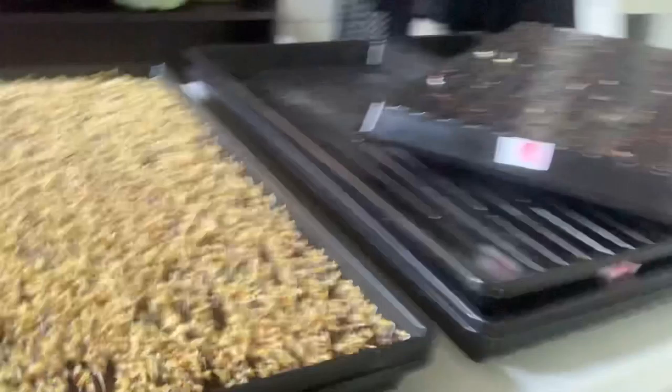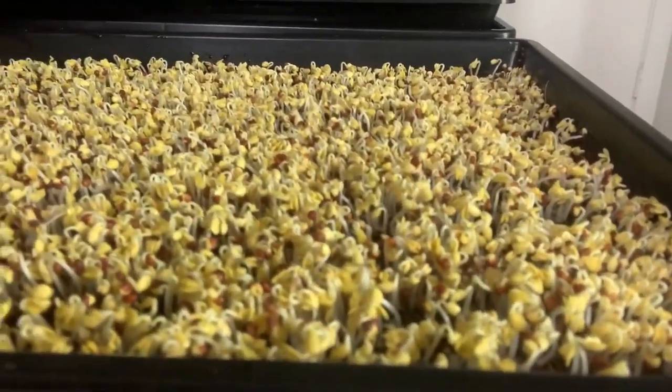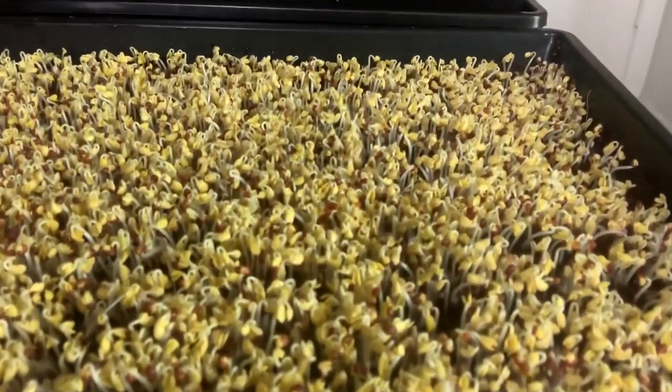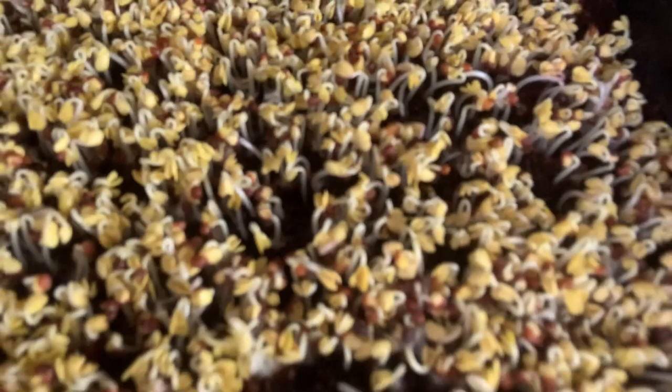They are in their final day of germination, and they're doing very well. You can tell that the leaves have popped out of their shells for the most part. I'm very impressed at how well they're growing, and I love them so much already. They're doing so well. I'm proud.